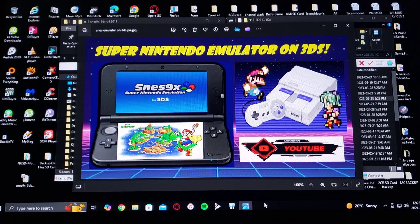Alright guys, on today's video we are on the Nintendo 3DS. I'm going to be showing you how to install the SNES9X emulator, which is going to allow you to play Super Nintendo games on your 3DS.